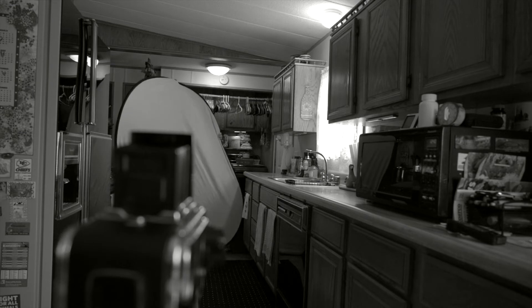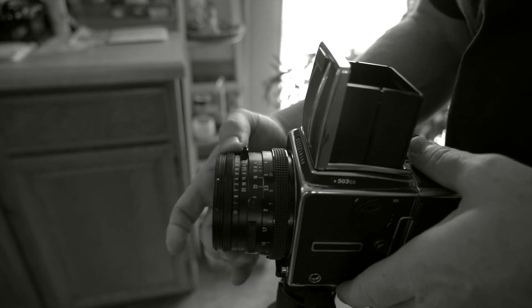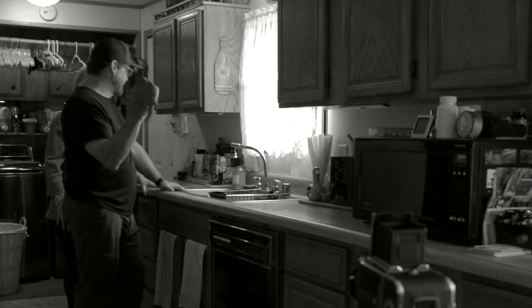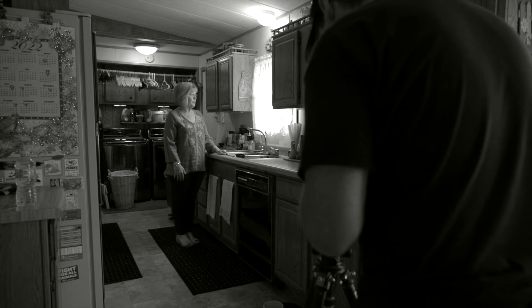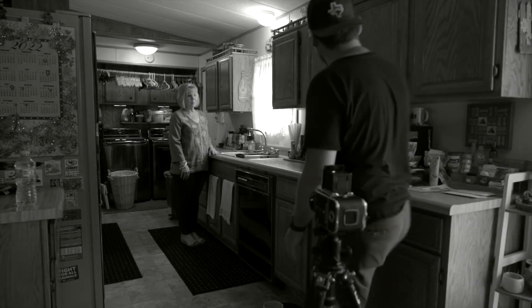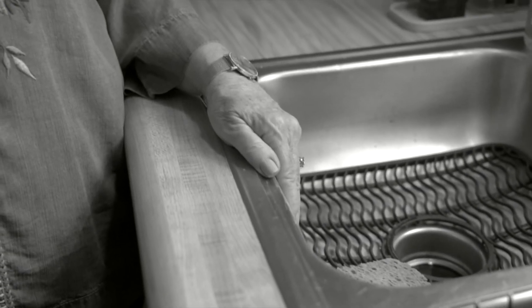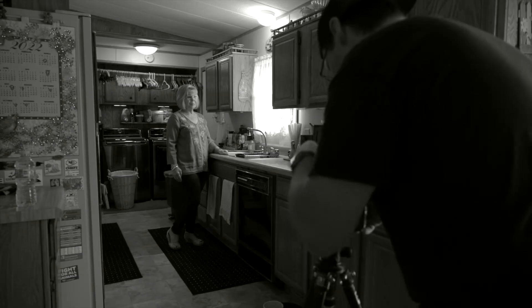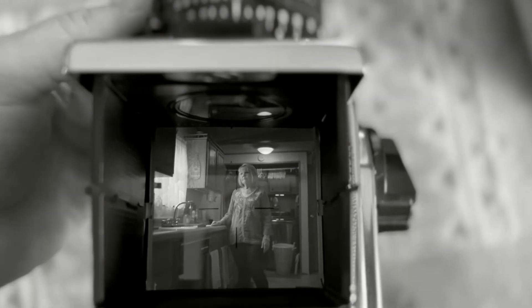Either I understand the relationship between light and shadows, or I don't. Either I know how to use my camera in manual mode — the relationship between ISO, aperture, and shutter speed — or I don't. Either I can execute a plan for composition and the mood of the portrait, or I don't. Either do or don't — everything is on the line. It's a pass or fail outcome. I had one shot, one chance, one frame to get this portrait right.